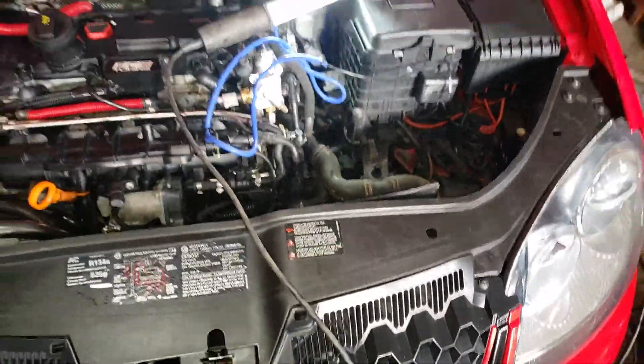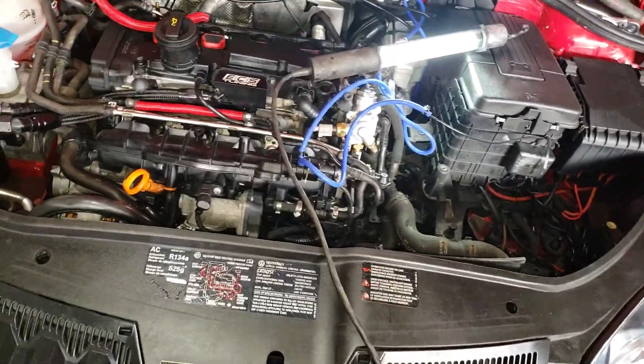Alright guys, just a little update. I've been driving the car around a little while so I've got a couple more mods I've done.